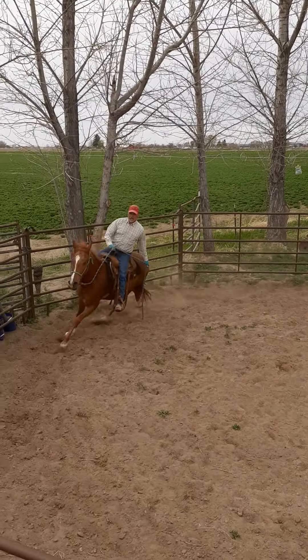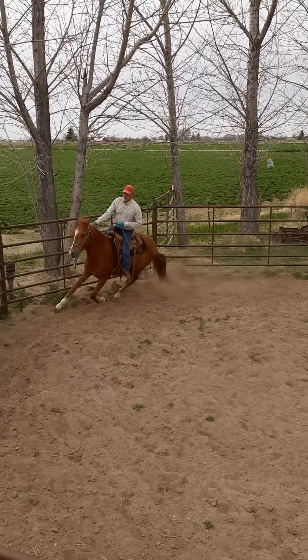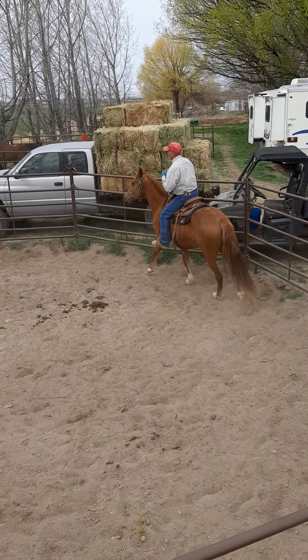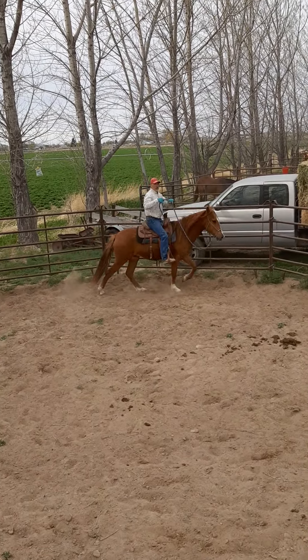Touch the hind legs, touch the front legs, flip over their head, let it fall, ask them to turn when you get a chance, and start the process again.